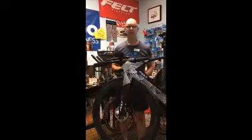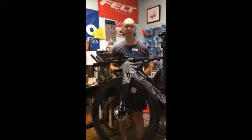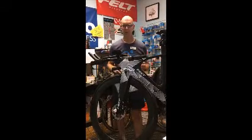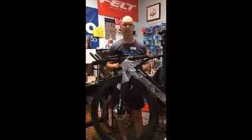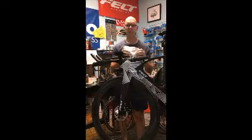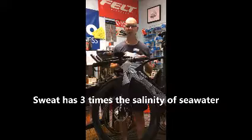Hey, Marty at Blue Sky Endurance. I'd like to give you all a helpful tip, especially when you're riding your trainer frequently, as most people are with COVID and sometimes cold weather. It's very important to protect the front of your bike because you sweat so much you're going to corrode your bike very quickly.